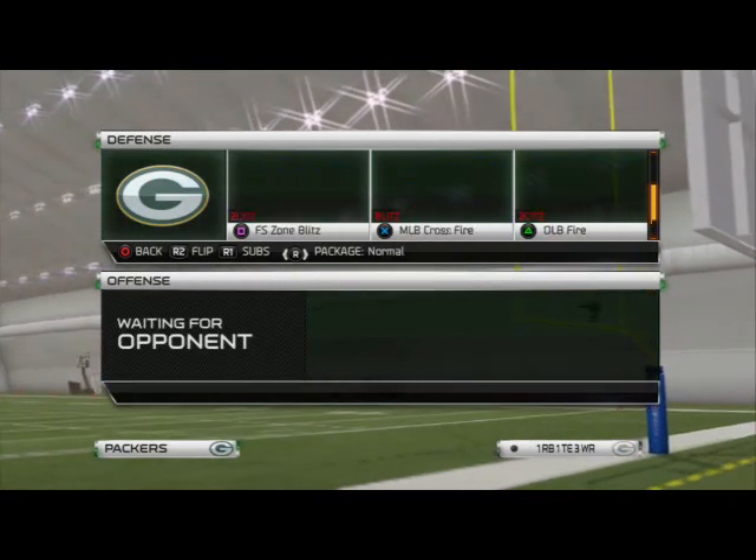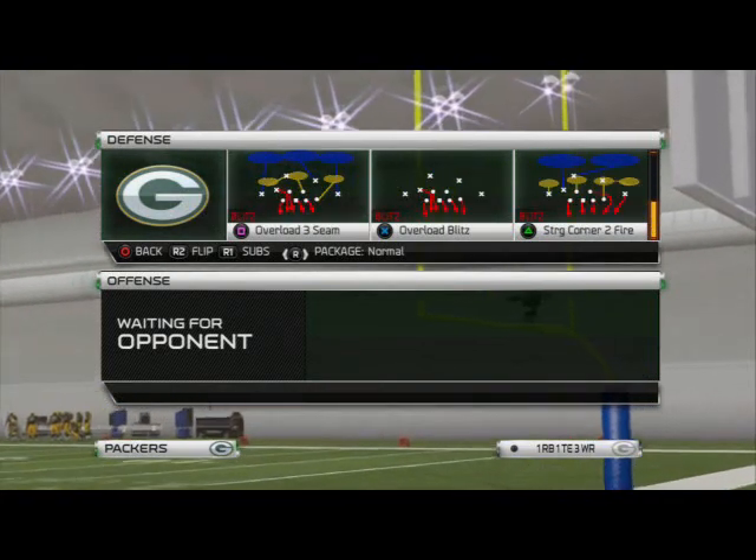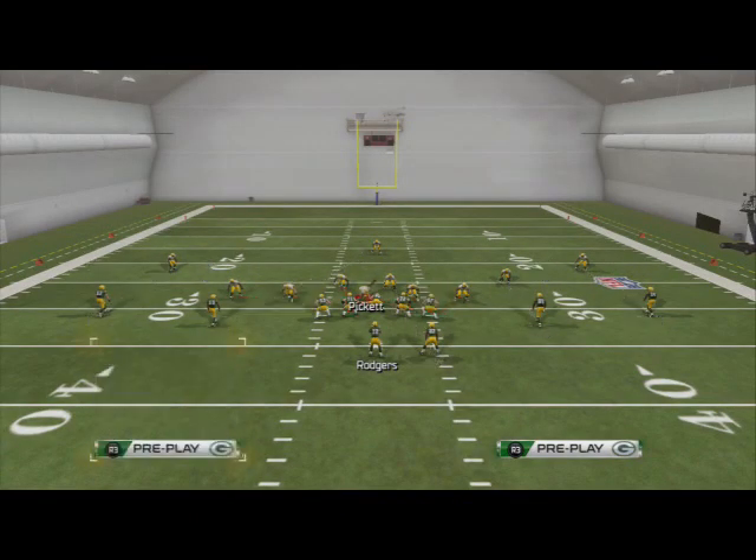The play we like to use for this is the overload blitz. We used overload three seam earlier; now we're going to use the overload blitz. This is the man complement, and we're just going to base align.